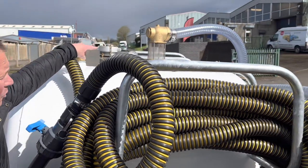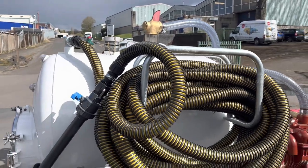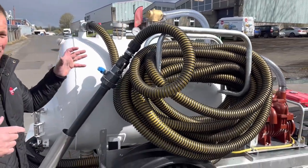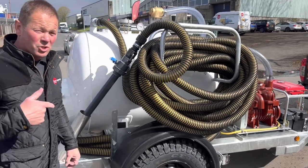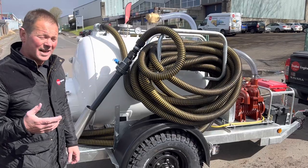We've also added a four inch filler. So basically if you need to clean out your tank, it's easy — take the filler cap off, put your pressure washer in, and you can pressure wash out the contents that are in the tank. Makes it a little bit easier for cleaning.